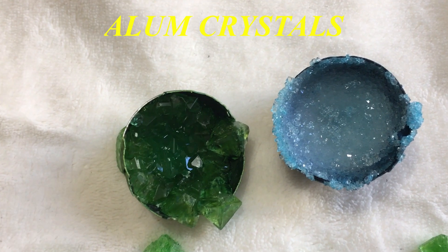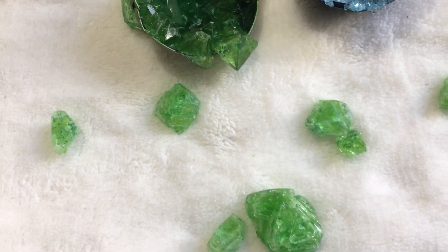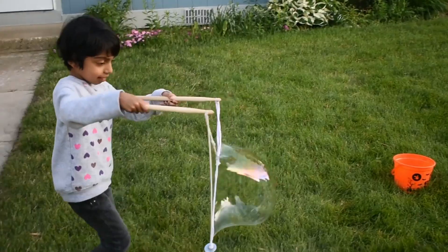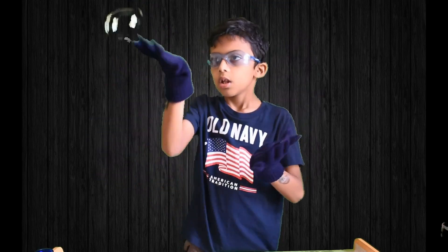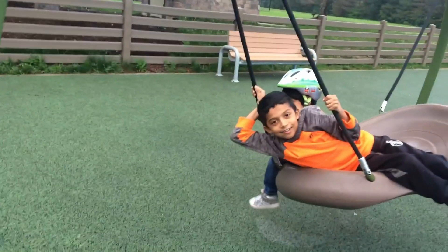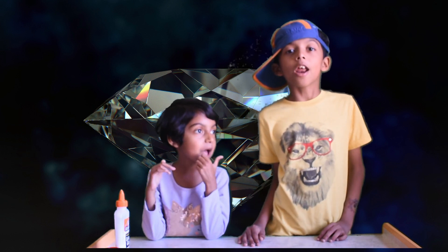This video is brought to you by S.T.A.L.A. Today we are going to make crystals — real crystals. Well, not exactly real crystals; they are crystals made out of alum.